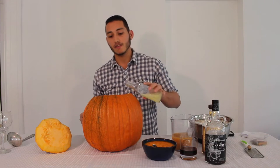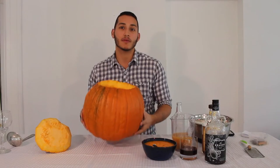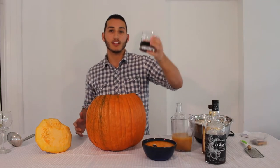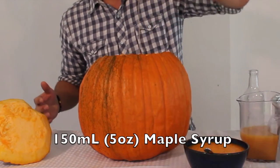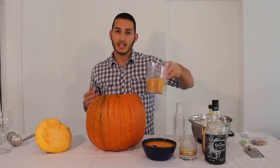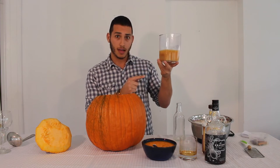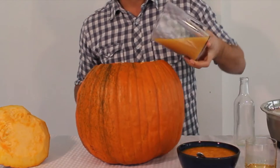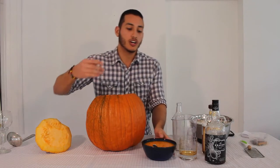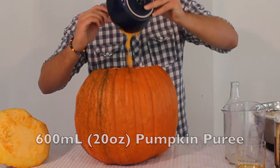We're going to do 150ml of lemon juice. I took the time to carve out this pumpkin for you guys, so this is going to be our bowl — essentially it's going to hold our punch. We're going to do another 150ml of maple syrup. Then we're going to do 450ml of apple juice — you're going to need the cloudy one, this is the best type of apple juice for this type of cocktail. Then we're going to do 600ml of pumpkin puree, right into our pumpkin.